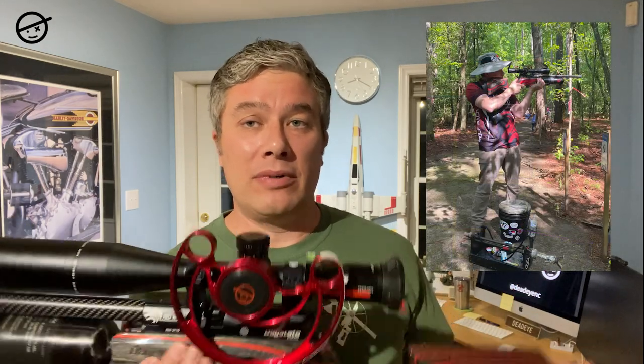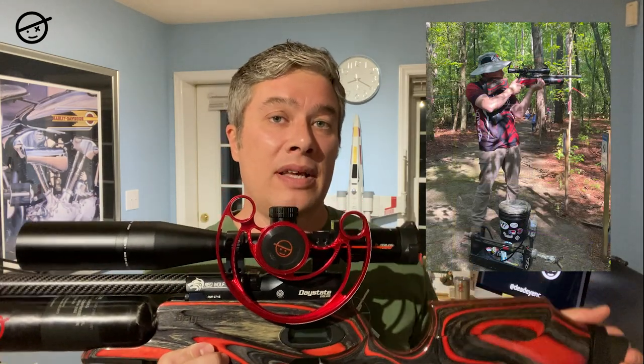I'm a Hunter Field Target shooter. If you're not familiar, I'm shooting a standard power Red Wolf in .177, under 20 foot pounds of energy for the rules. We're shooting metal targets as close as 10 yards, but as far as 55 yards with the .177, and the paddle we're hitting at 55 yards is an inch and a half.